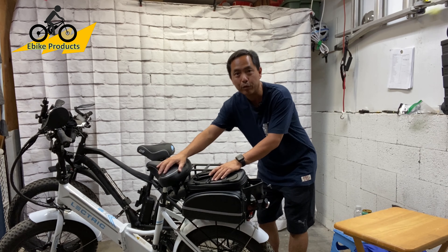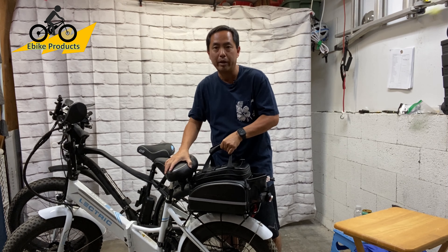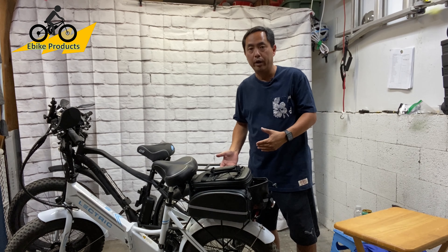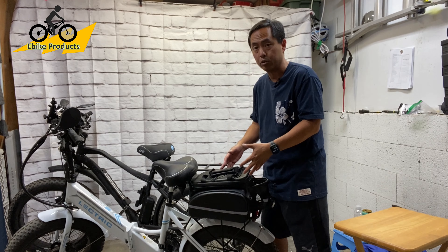Alright, so here we have the Rock Bros bag. It's attached to the bike right now, and it's attached really solidly — I can actually lift the bike up with it. I want to show that only because it's super easy to put this onto the bike. It takes less than a minute to do it.